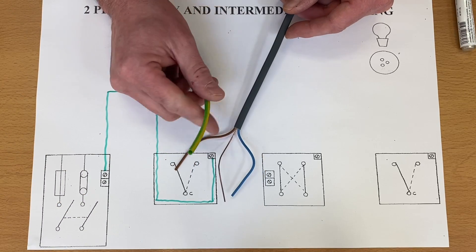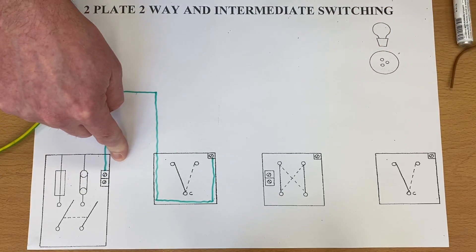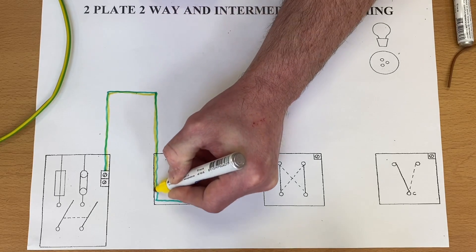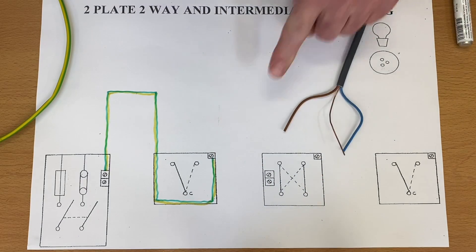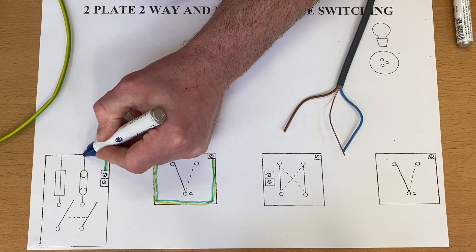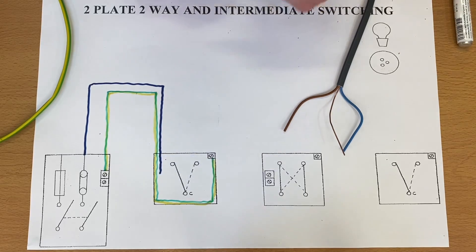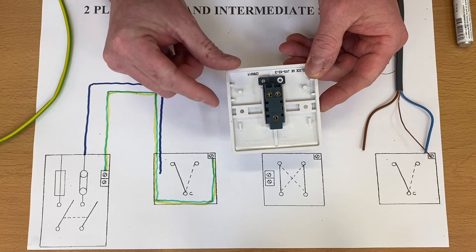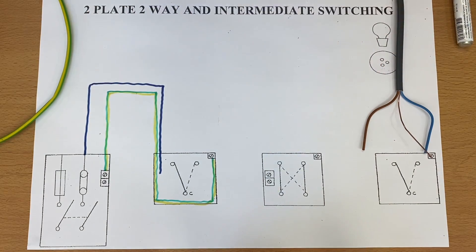I'm going to make it green and yellow by just taking a yellow strike down it — that's our CPC within our first cable. So that's taking the feed from the consumer unit into the actual switch itself. Let's bring the neutral in, in the same cable — a blue neutral. In this switch there are no facilities for a neutral connection, though some manufacturers do give you a terminal for that. So we're going to make our own connection in there.